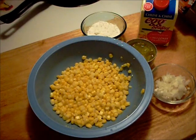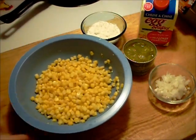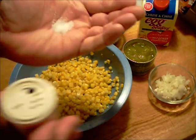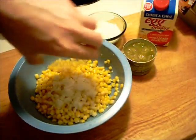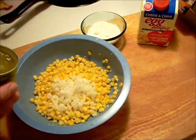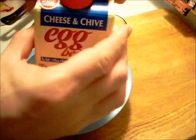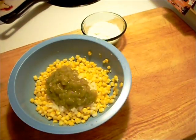Hello, welcome to Halsey's Kitchen — corn fritters. I've got some corn here. I don't have any salt, so I'm going to use a little bit of accent, some diced onion, a can of green chilies, some egg which is cheese and chive imitation egg.